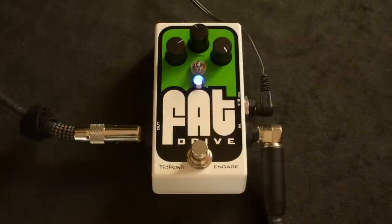I'm here today with the Pigtronix Fat Drive, a really fat-sounding overdrive. This pedal has very simple controls: volume, gain, and tone.